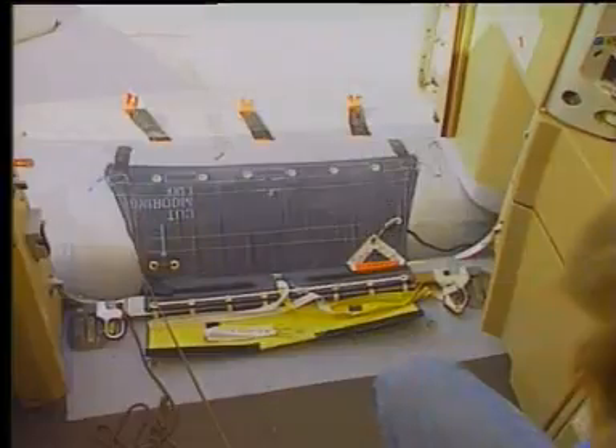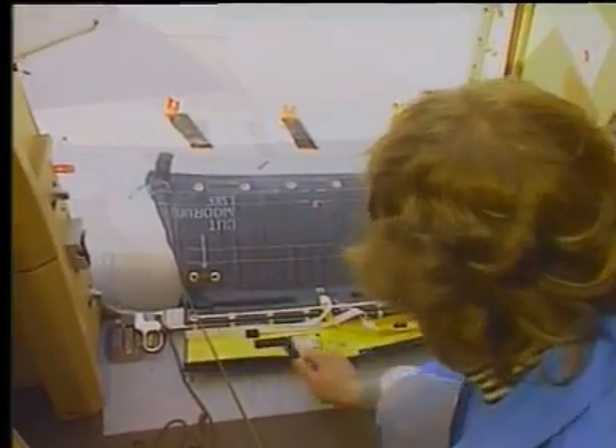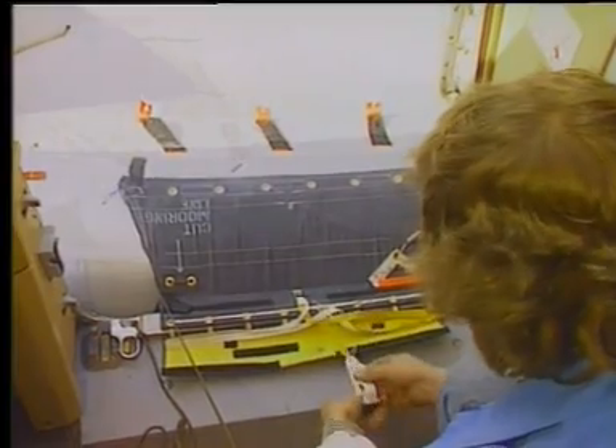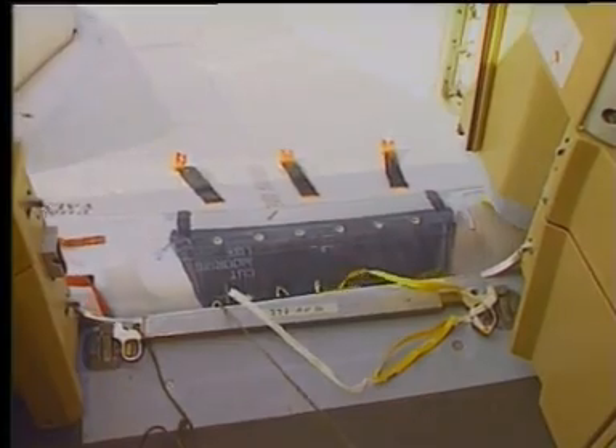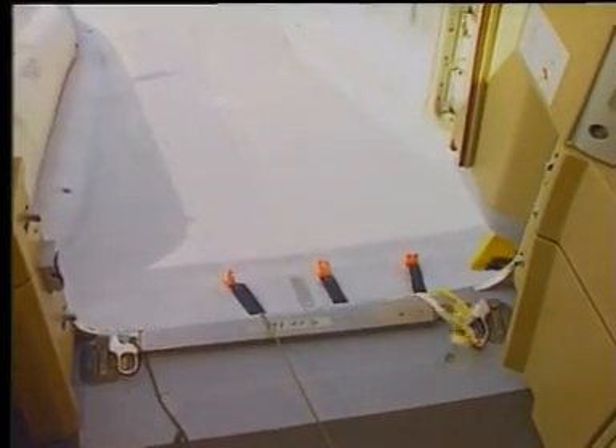Pull the mooring line from the girt pocket and support the escape slide raft with the mooring line. Pull the release handle and release the mooring line slowly and let the girt lace-up joint and the girt assembly release from the girt bar.